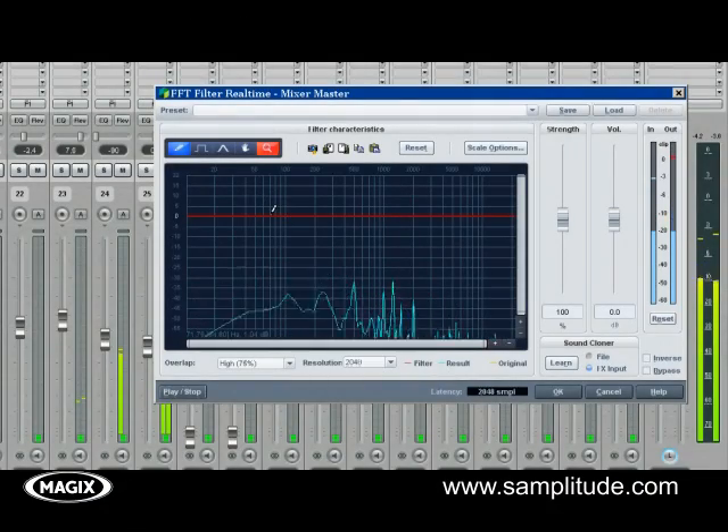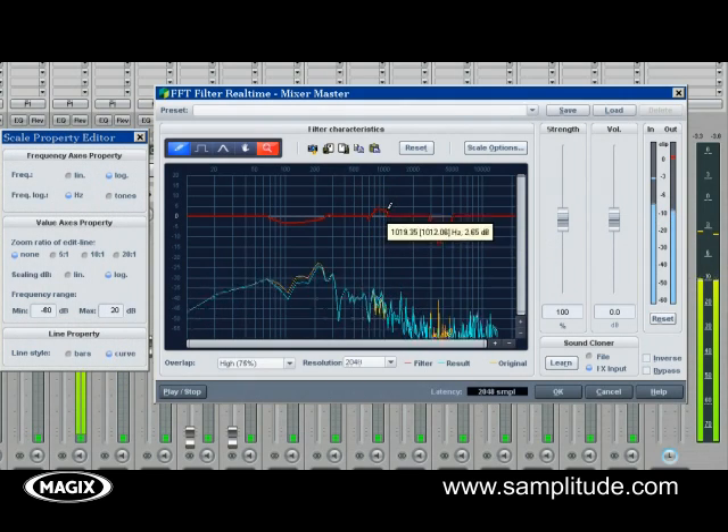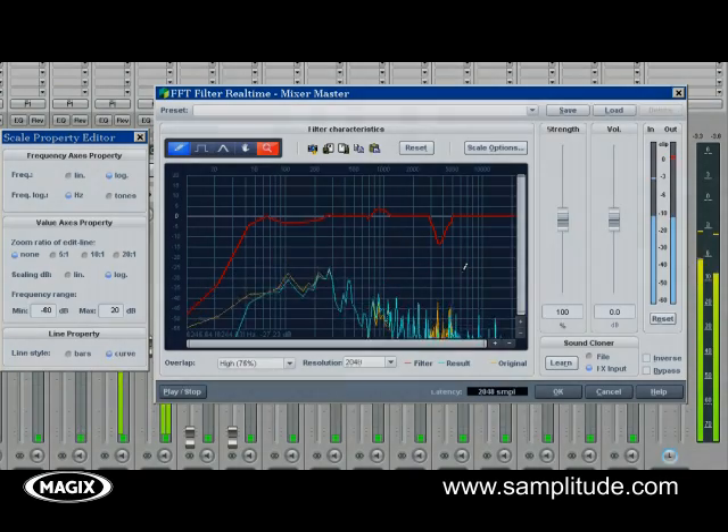The FFT filter allows you to work on the frequency spectrum in a very surgical way. This phase-linear EQ works in real time with 124 frequency bands, and over 30,000 bands as an offline effect, giving you complete control of the changes you want to make.